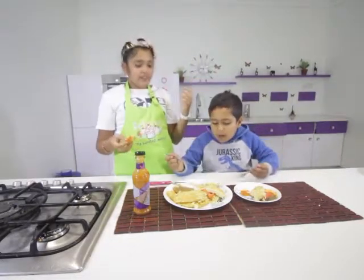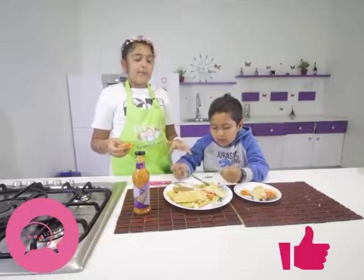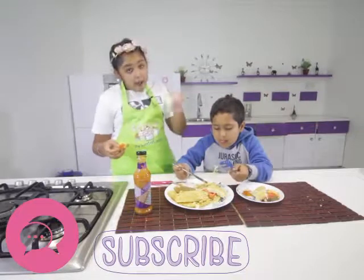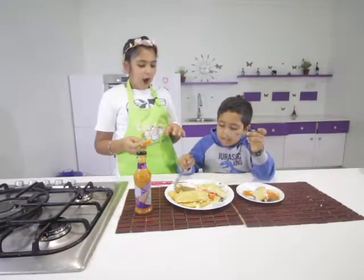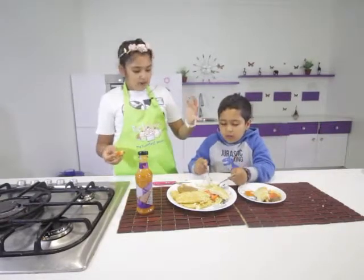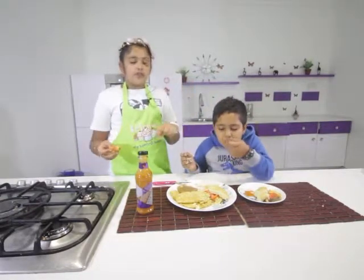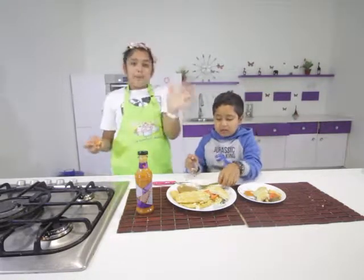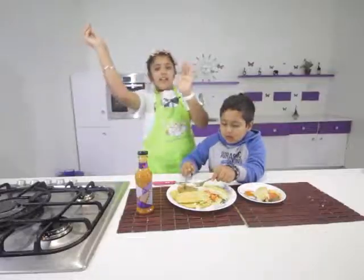I hope you guys have enjoyed this video! Like, comment, and subscribe. If you enjoyed this video, you have to make this — you literally have to, it's amazeballs! Don't forget to try this at home. Bye-bye! Happy Double Decker Day!